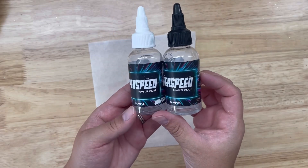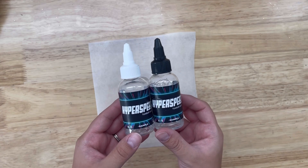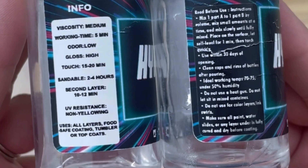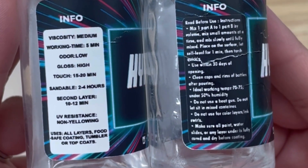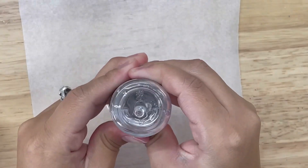Hi everyone, welcome back to our channel, and if you're new here, welcome! For today's video we are going to be using Artistry Epoxy's Hyperspeed Tumbler Glaze. This is a two-part, one-to-one mixture. It's dry to the touch within 15 to 20 minutes, and you can apply your second layer within 10 to 12 minutes.